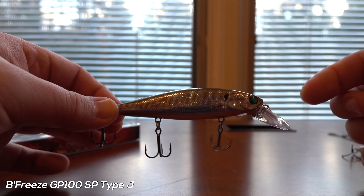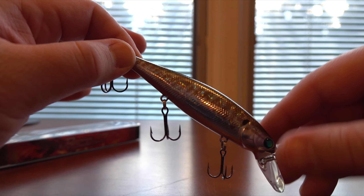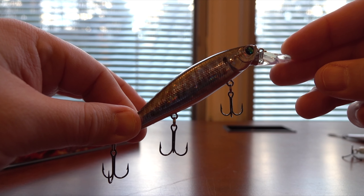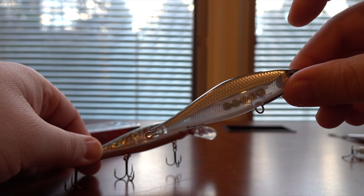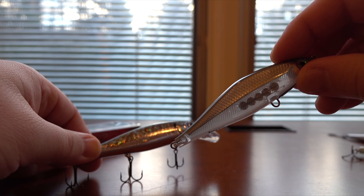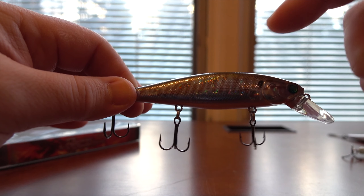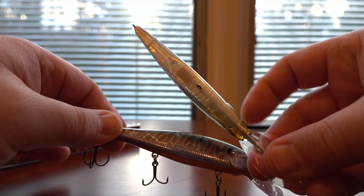Here is the shallow diving version — this one goes about three to five feet, just like the Lucky Craft Pointer 100, except it has three hooks and once again a weight transfer system, with a smaller front treble than the other two. This one — the Type J — suspends in a head-up position, very reminiscent of the Rapala Shadow Wrap Shad, which is also touted as a warmer water jerk bait. That one floats up; this one just suspends, but the concept is very similar.